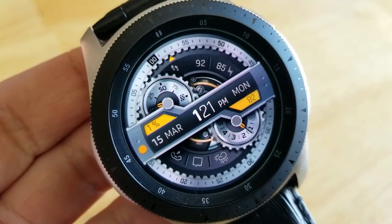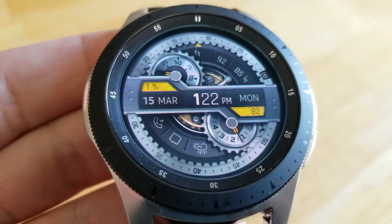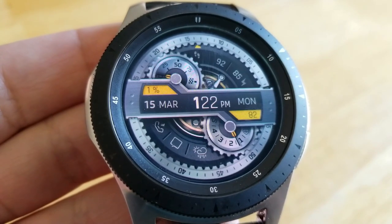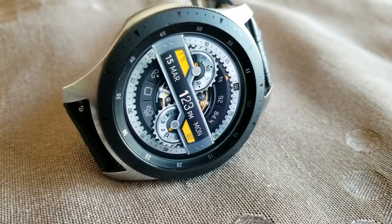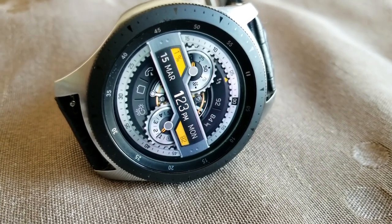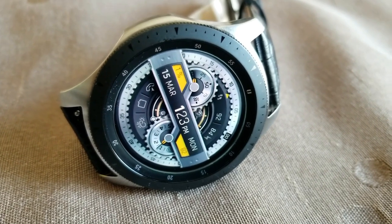You also get a mix of both analog and digital readouts, with a daily step goal completed indicator with a percentage shown in yellow, but then you also have an analog readout for the gear above. Over on the right-hand side you have a similar display for your heart rate with an analog equivalent in the gear at the bottom.